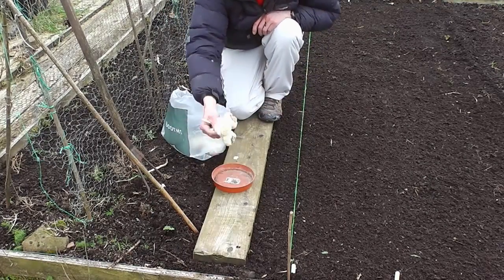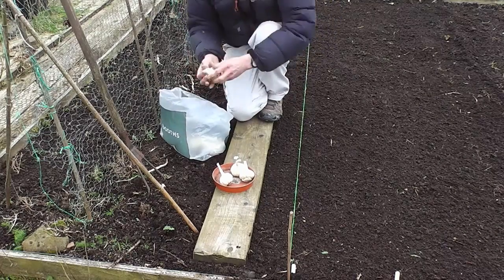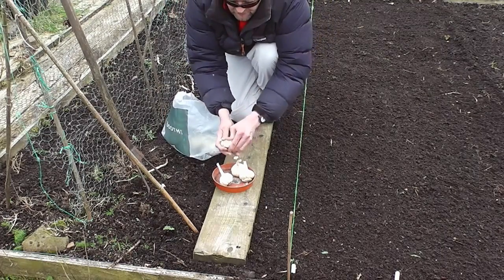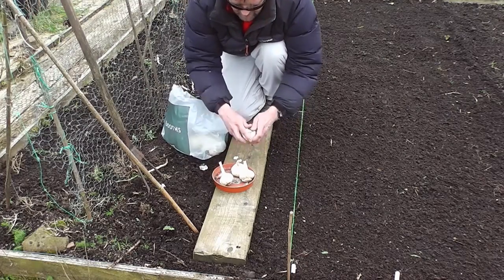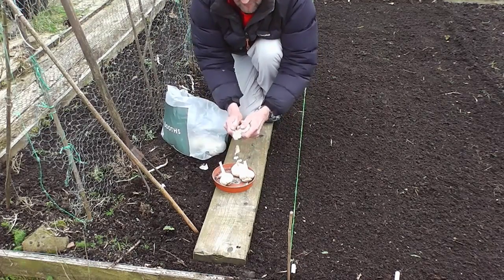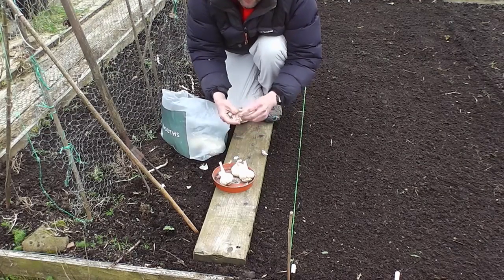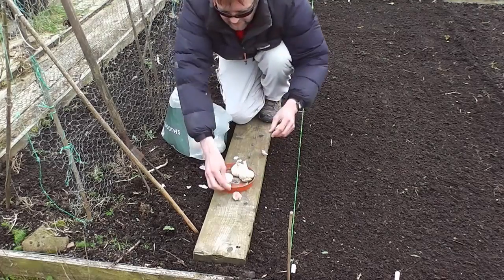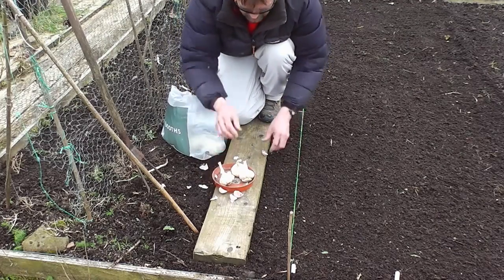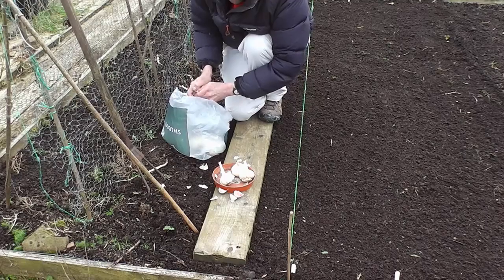They're quite a decent size from last year. What I'm going to do is simply take the biggest cloves from around the outside and plant those. Whether it's an old wives tale or not, I don't know, but that's what I was told — you plant the big ones from around the edge of the bulb, the biggest ones, and then you get bigger bulbs. That's what I do and I tend to get a good crop.